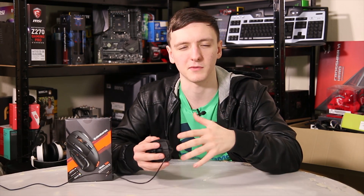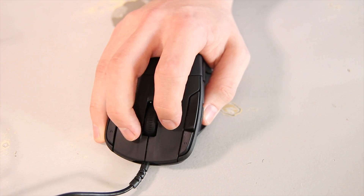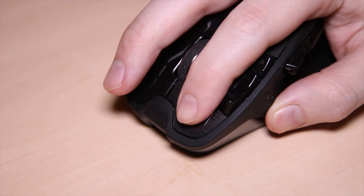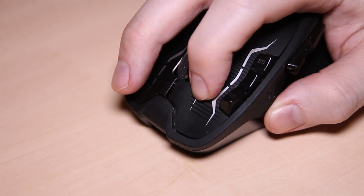Something I didn't notice until I read it on the box is that these have reinforced left and right clicks. When you press them, especially fairly hard, they come to a complete dead stop — no bending, bowing, or feeling like they might break. My Logitech G700S is actually the complete opposite, where you feel a bit of bowing at one corner of the left click. This really adds to the overall quality; it feels like you could take a hammer to it and it would be fine.